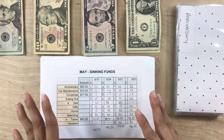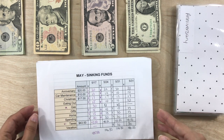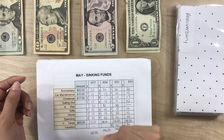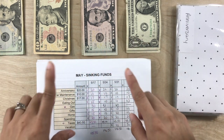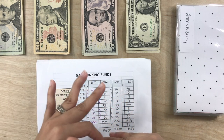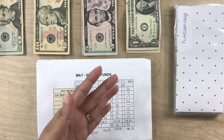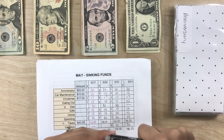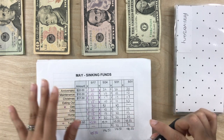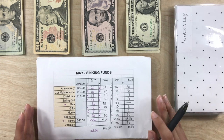I am thinking about switching up these sheets. I'm missing my planner. I'm missing actually writing out the spreadsheet or the plan. So I may go back to that — I am one that likes to test out different things to find whatever works for me. I want to see what's easier, and if it's the old way, I'm going to stick with that. So let's just go on into stuffing the envelopes.